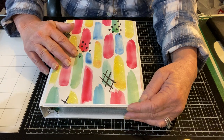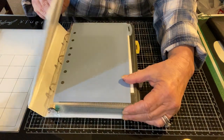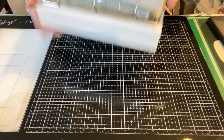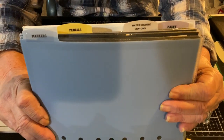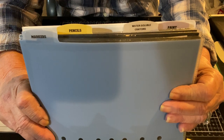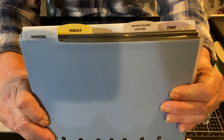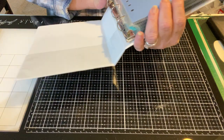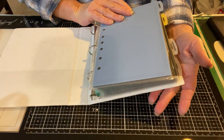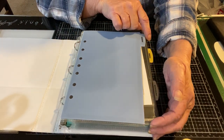This is actually the third binder I will share, and I do have two more. For today I'm just going to review the colors and first the categories. I'll tilt it over so you can hopefully see the categories a little better and what I have in here. This is separated into four sections: markers, pencils, water-soluble crayons, and paint. I'm not going to take too much time but I will give you a little bit of an overview.